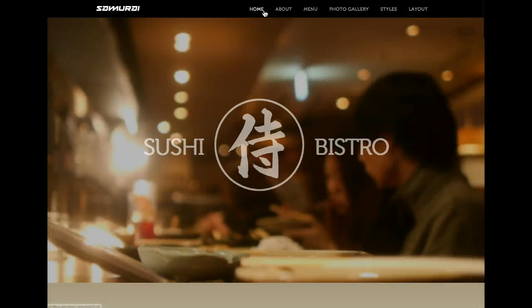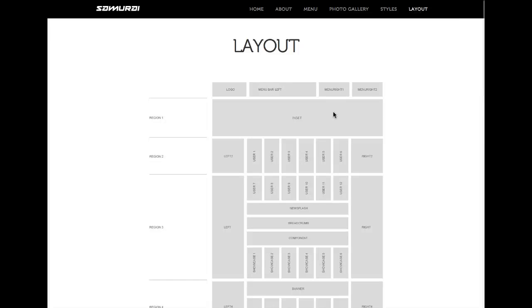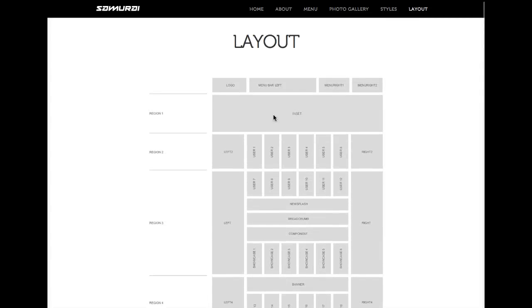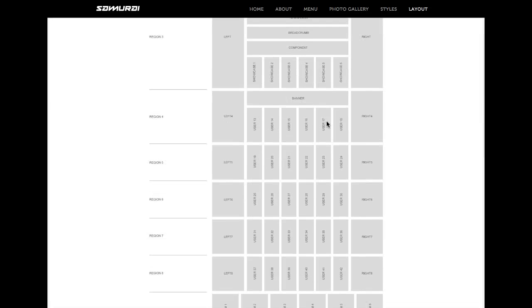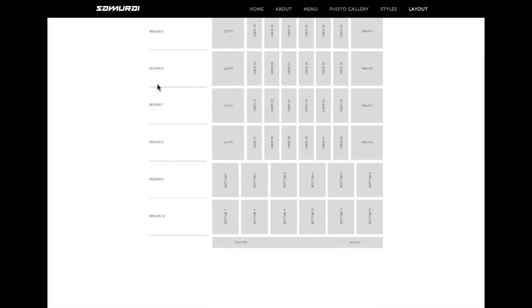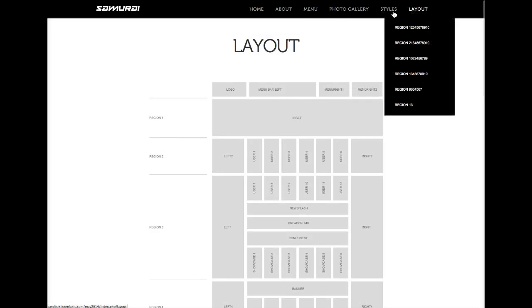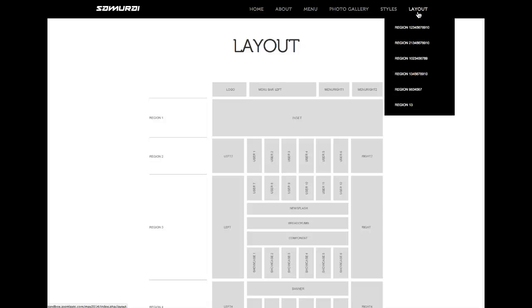We're going to go into the full administration of the website in the next video, but before we finish let's check out the region layout. Here's the basic layout of the template — you have your user positions and what we call our regions. Region one has inset, region two has left two, user one through six, and right two. Region three holds the component, news flash, left and right. Each of these regions can be moved around, which is really helpful when prototyping your website — you can easily check how it looks with your content moved to another place in the template manager.